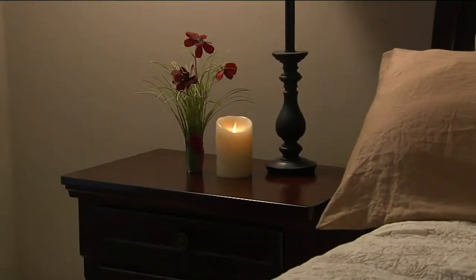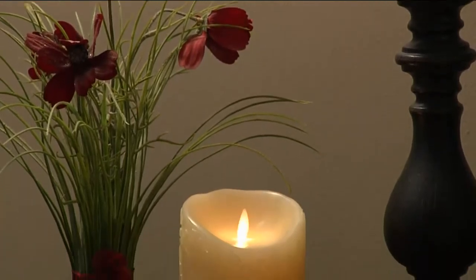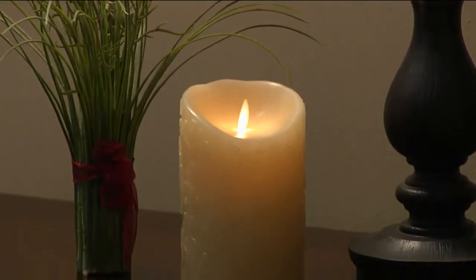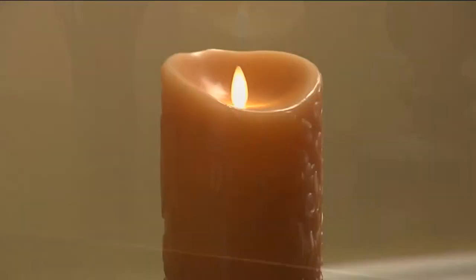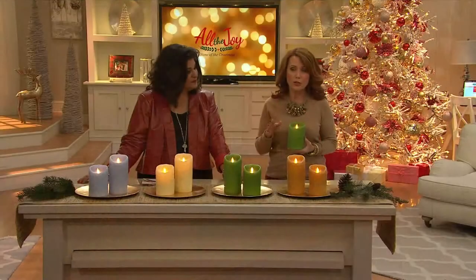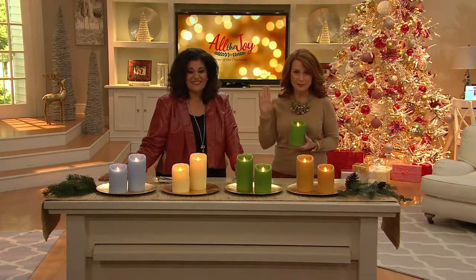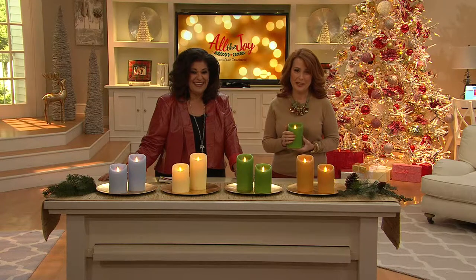Do you use these with the timer function or the remote control? I use the timer. Just so you know, because you have so many, we do sell a remote control on QVC.com that's wonderful. You just put your candles in the on position and that remote control will work on all of your candles from about 2012 forward, just not with the window candles. Thank you, Pat — thanks for calling in. You were a pleasure to speak with today.